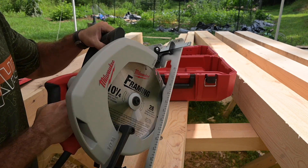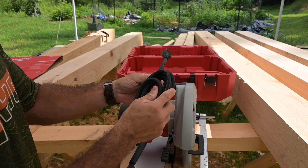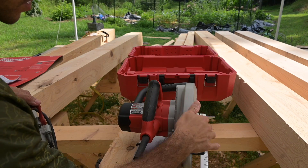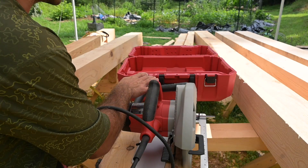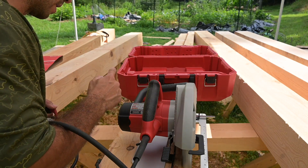Overall it seems like a super comfortable saw. I also like that the cable is pretty thick — it's 14 gauge, so about 15 amps. The discharge is going to be on the right, so I can stay safe on this side and still see the saw blade and the kerf guide.